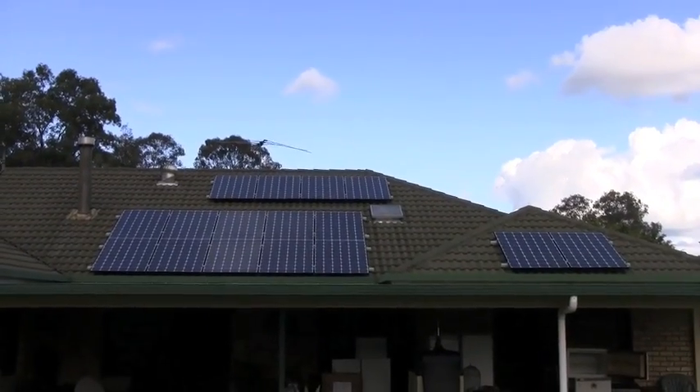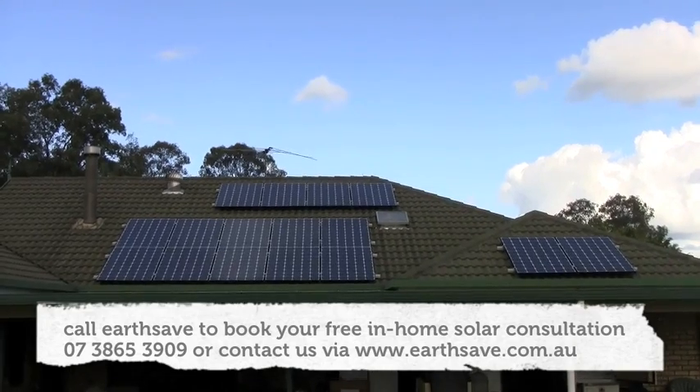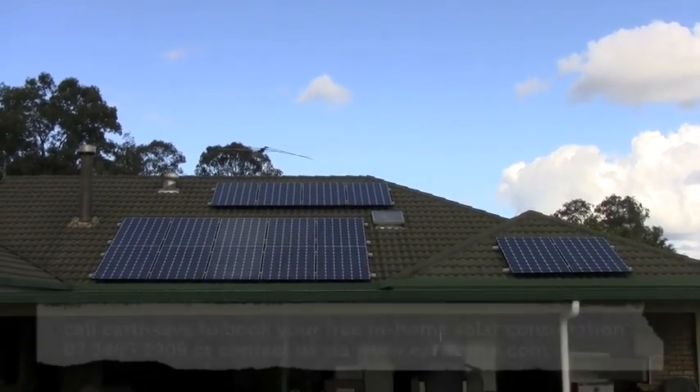So there you have it — a 4 kilowatt system consisting of 16 250 watt Mono X LG panels, good to go. Alright, bye!